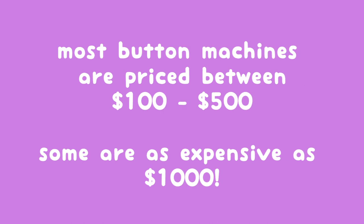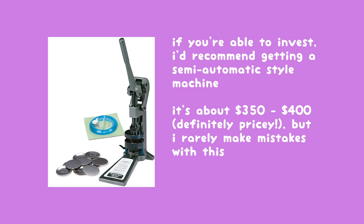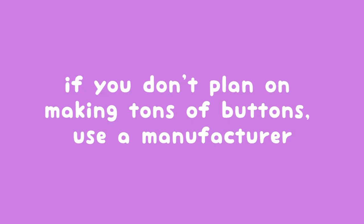I would only recommend getting a machine if you plan on producing a lot of buttons. Most machines can cost between a hundred to five hundred dollars depending on how advanced it is, and some even cost up to a thousand dollars. You can get a really cheap version or a hand press for about forty dollars, but in this case it's definitely an instance of you get what you pay for. With cheaper machines I would have issues creating a lot of duds and end up wasting a lot of materials. If you're able to invest in it, I would personally recommend going with a semi-automatic style at the very least — I rarely if ever make mistakes with them. If you don't plan on selling a ton of buttons, I would just stick with finding a manufacturer.